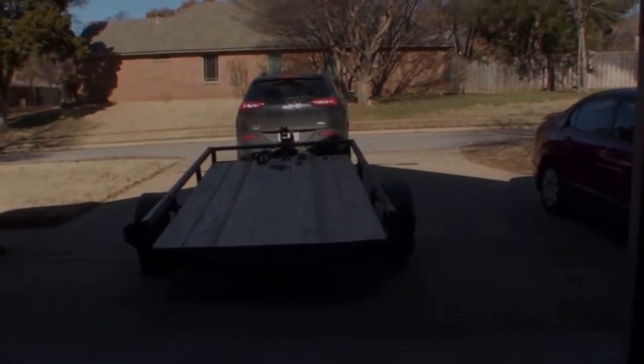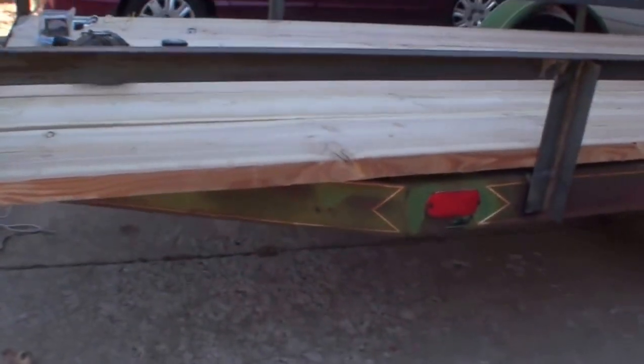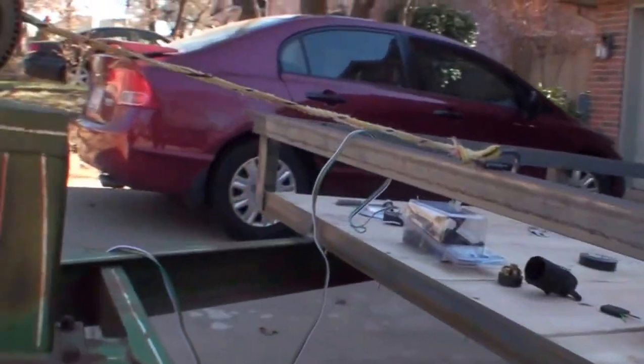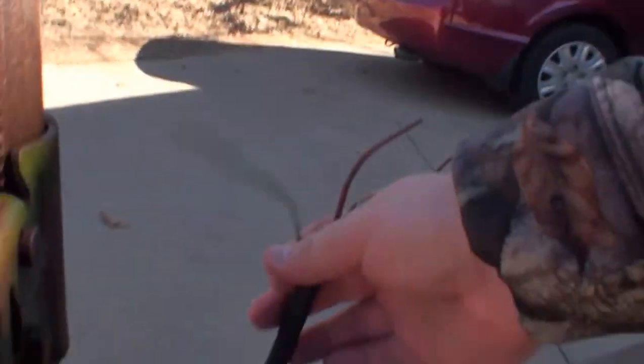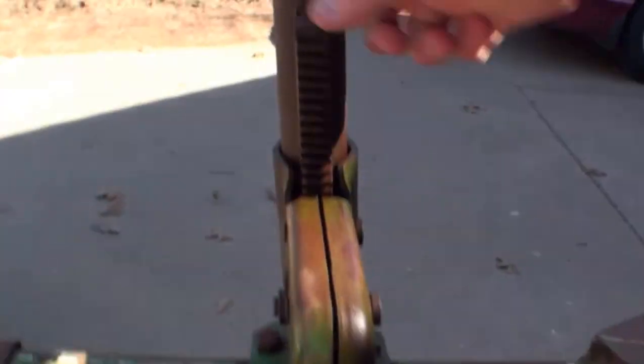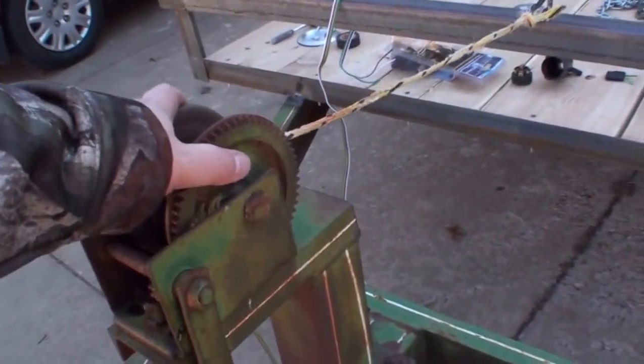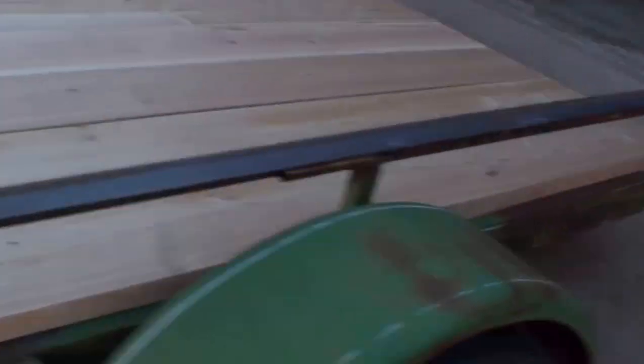Alright YouTube, I just picked myself up a new trailer, let's check it out. It's all flat, I'm going to have to replace that. I'm going to have to replace some of the wiring, and I'm going to replace this jack too. What I like about this thing is that it has a manual winch up here, and I've got a 2,500 pound winch that I'm going to be putting on this thing.